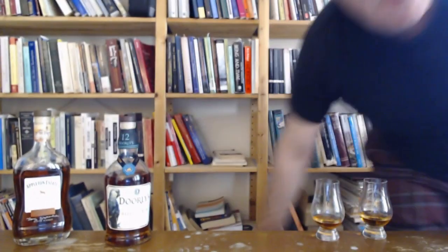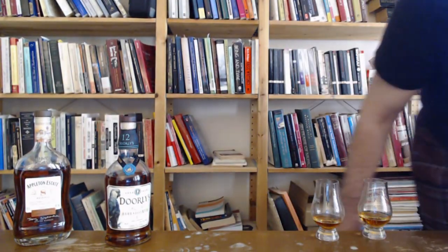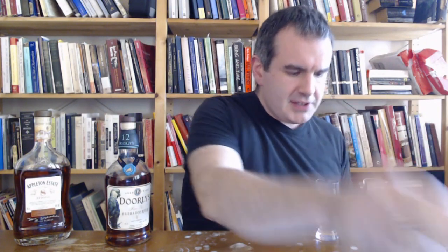I'm going to add a couple drops of water to this and come back to it. Don't want to go overboard — it's only 43%. Moving on to the Dorleys, the 12-year-old. Dorleys, fine old Barbados rum, aged 12 years, 43%. Probably also bottled circa 2021.